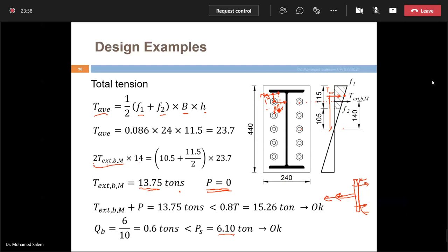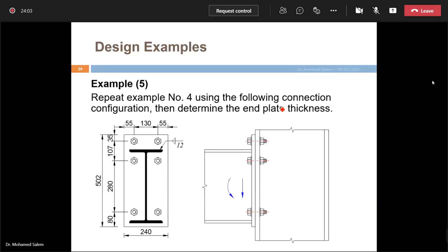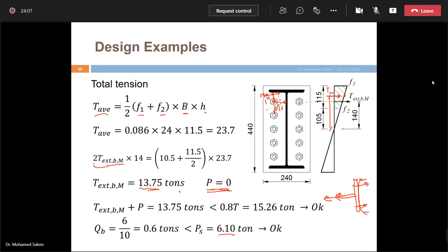We always check the farthest bolt (outermost from the neutral axis) because it carries the most tension due to bending. The bolt at the neutral axis carries zero tension from the moment. We checked the worst case (outermost bolt), so inner bolts are definitely safe.